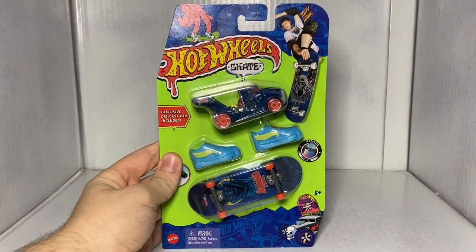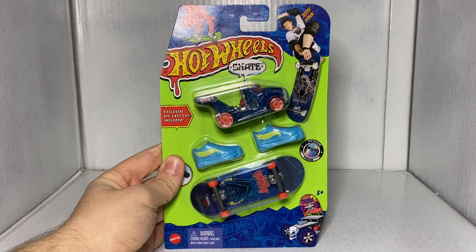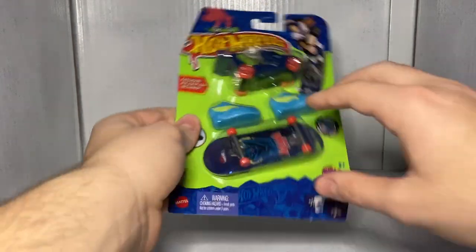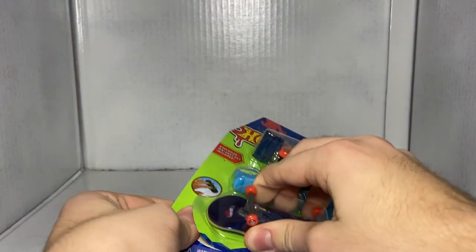This next one's pretty interesting — this is actually my first ever casting of this Hot Wheels car. I do not own this car in any shape or form across my entire collection. So this is going to be really cool. This is Rig Storm.